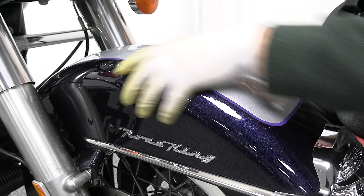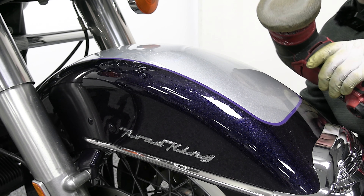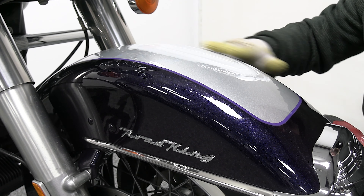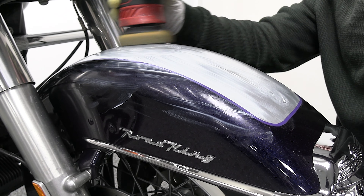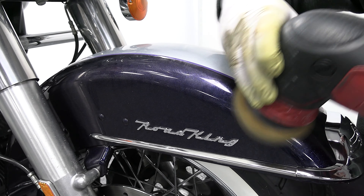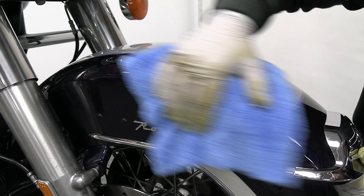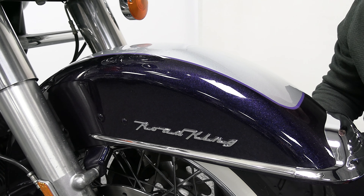Next we're going to move on to buffing. As you can see, the fender is already very clean because we used the degreaser and the detail spray on it. What you're going to want to do is use that polishing compound — put some on there, not too much but not too little — and lather it around with your hand all over the fender. When you use the buffer, go in circular motions to make sure you hit all the paint in all different directions. Then use a plush microfiber cloth to wipe off all of the polishing compound and you'll see just how much your fender shines up. Do the same thing on the rest of the paint.